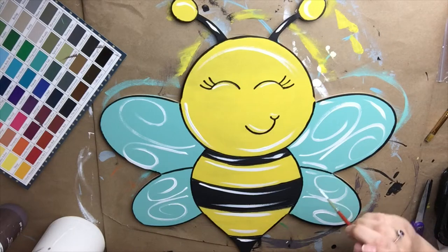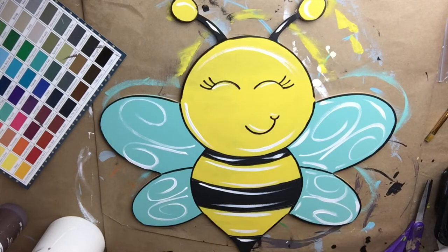All right, and we're going to go around the outside of the wings with a little bit of the white paint as well as doing the swirls.